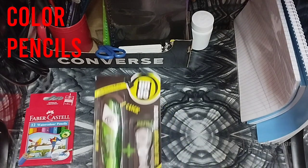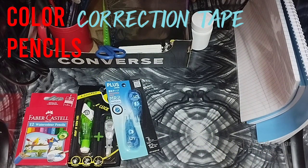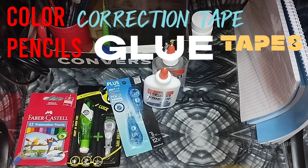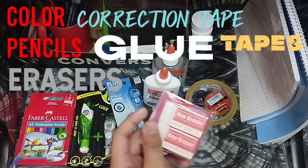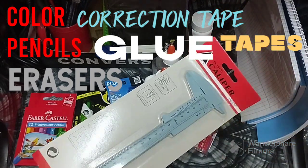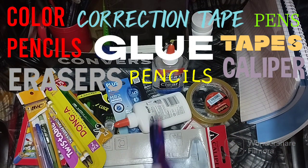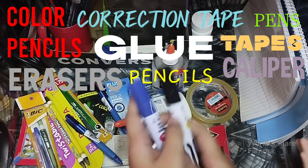Correction tape, some glue from Elmer, scotch tape, and erasers. A caliper for measuring, some pencils and pens, some multi-color pens, and pencil pens.